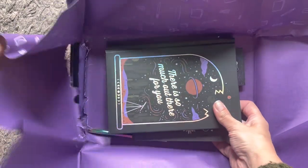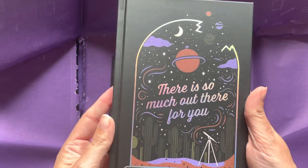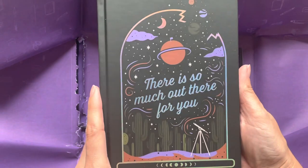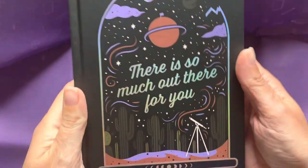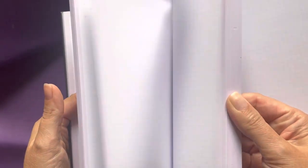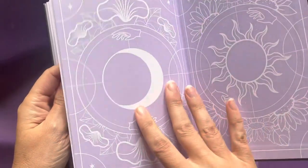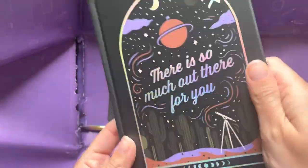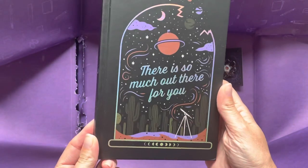Let's have a look inside. Surely it's not another planner — we had a planner last month and I kind of loathed those. It's a little bit creased, seems to have got squished in the post. It says 'there is so much out there for you.' It's a notebook with squares — much more useful than a planner. It has loads of pages and the paper quality feels really nice, really thick.